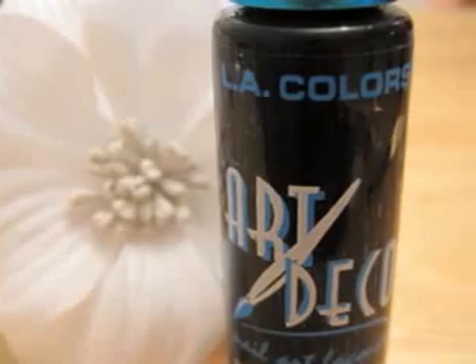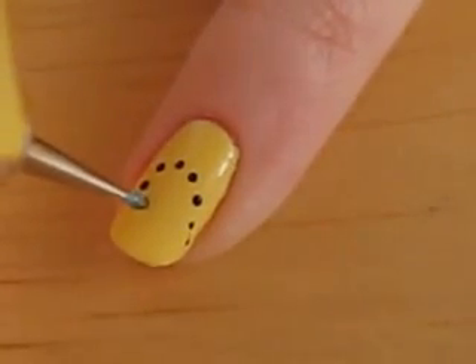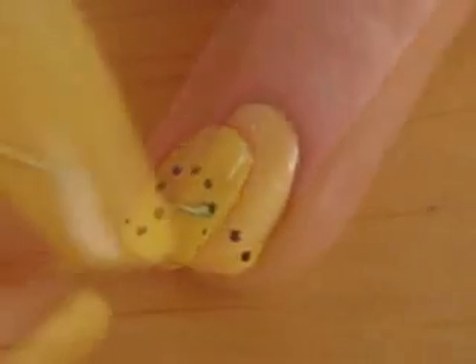Take out a black polish and use it with a dotting tool to create a random trail of dots that will represent the bumblebee's path. I did this only on my pinky and ring finger.